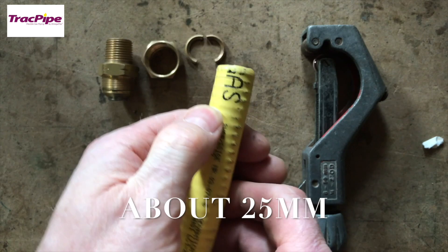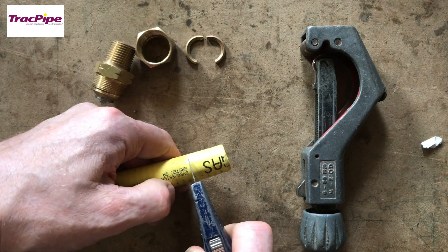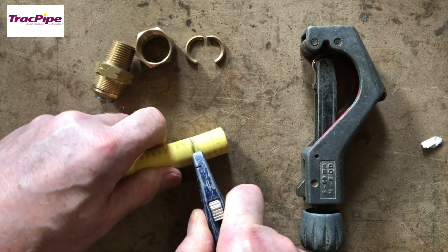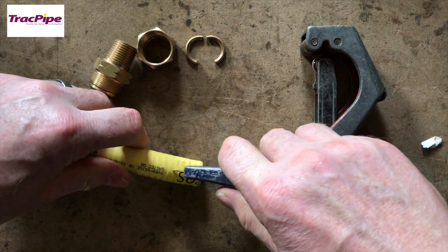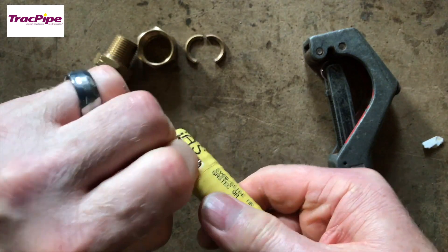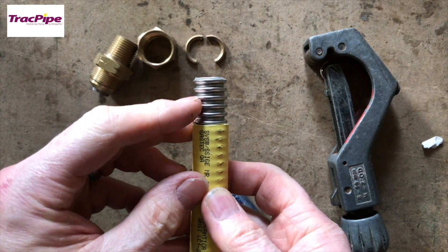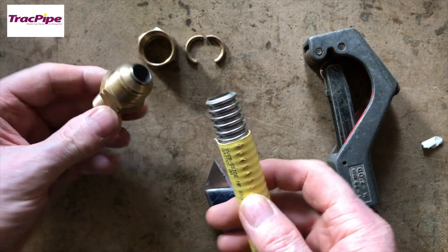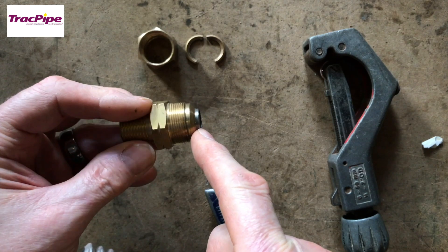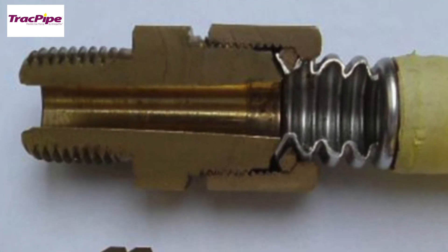We need to go back five corrugations - one, two, three, four, five - and cut there. All we do is get a craft knife and score around the polyethylene, then go down the length, and this just breaks off to where we've scored it. This is important because of the ridges - this is our auto-flare unit, which goes into the pipe and the strong tungsten steel insert will actually make the flare joint inside.